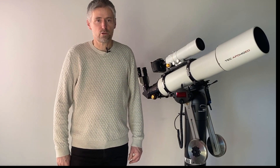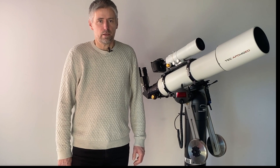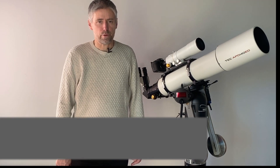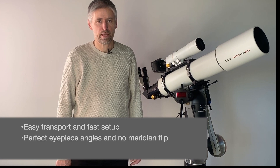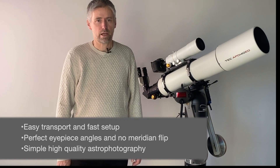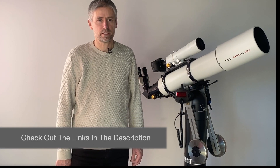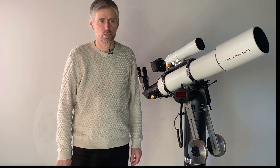I hope this short video gave you a good overview of the design and functionality of the Panther telescope mount. If you like a telescope mount offering easy transport and fast setup, perfect eyepiece angles, no meridian flip, and simple high quality astrophotography, then check out more details on these links. If you have any questions or need more information, feel free to contact me at nch.trackthestars.com. Thanks for watching.